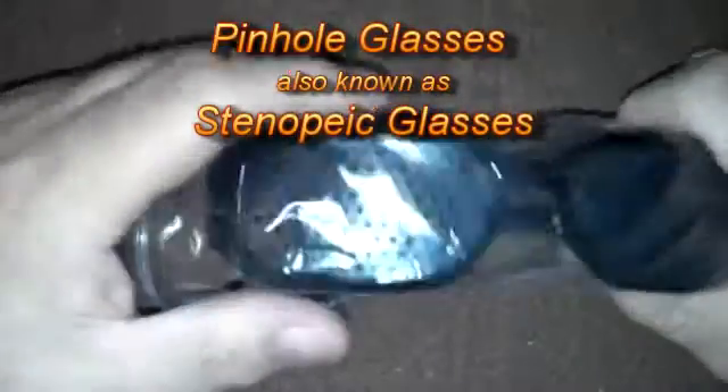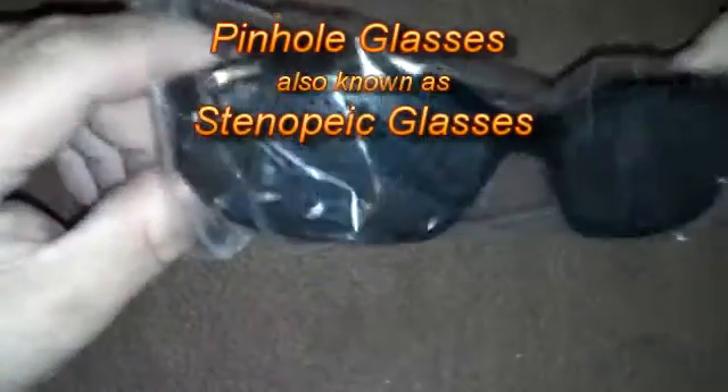North Carolina Prepper. A while back I mentioned pinhole glasses. I basically ordered these from China and they were $2.